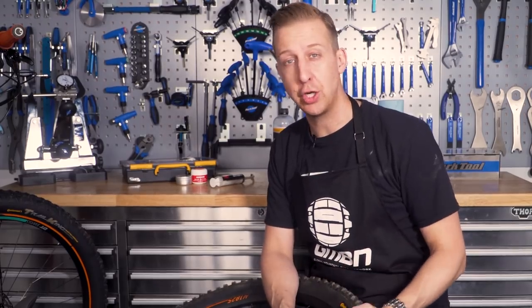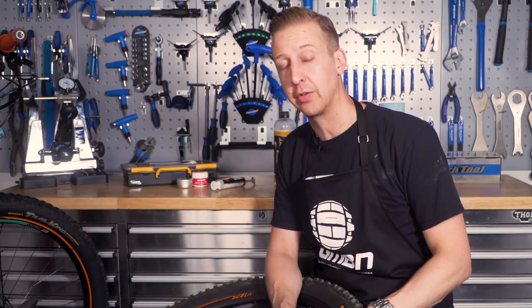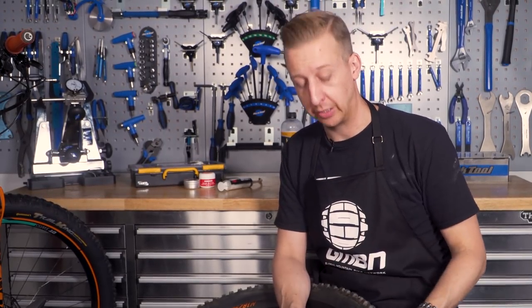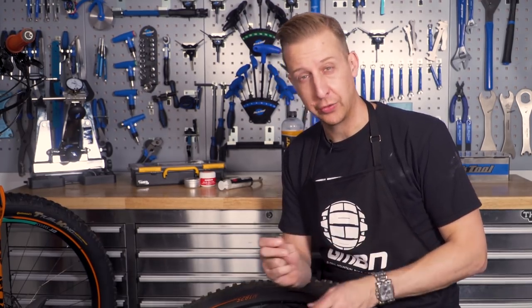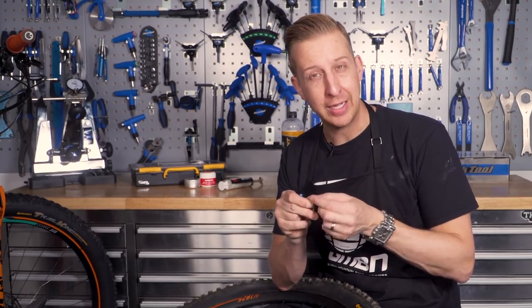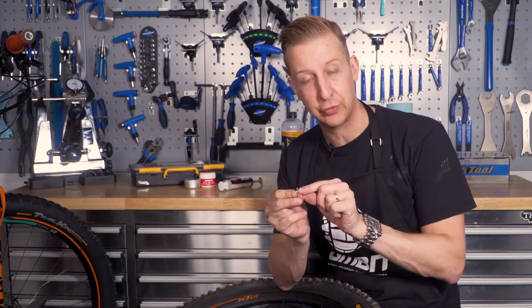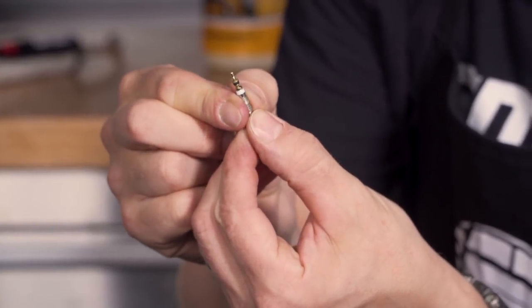If you run any sort of tubeless tires and you've been doing this for any length of time, you'll notice that over time the sealant does dry up. You need to keep an eye on this — it will depend on the sealant you use and the weather conditions you ride in. Here in the UK, I tend to top up my tire sealant maybe once or twice a year. Something that also happens quite a lot is the valve cores get clogged up. I recommend taking your valve cores out and picking out any bits of rubber that are clogging them up, which normally happens at the bottom end going on the inside, and that's what hampers air getting into the valve.